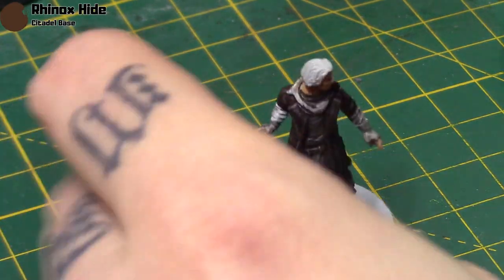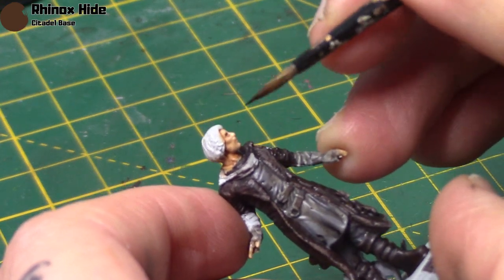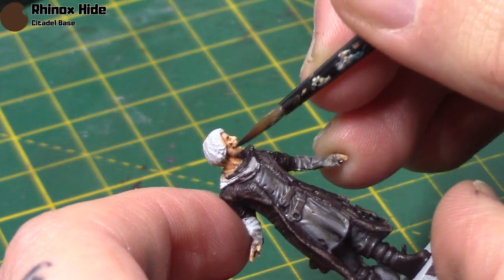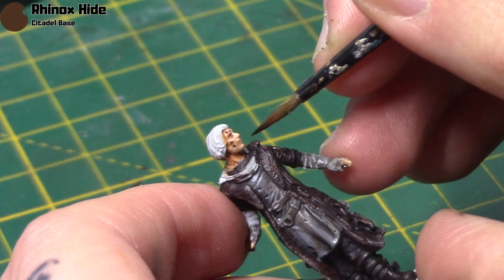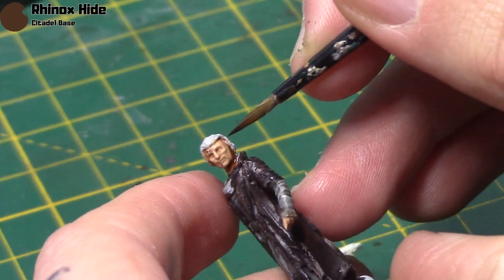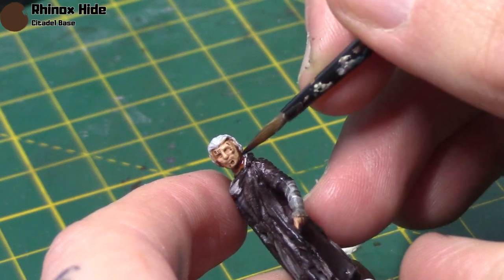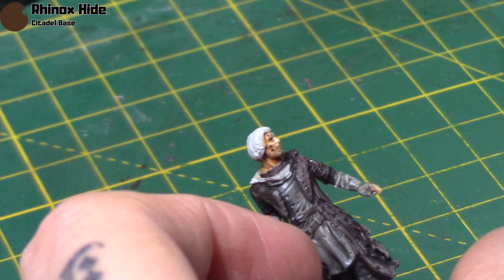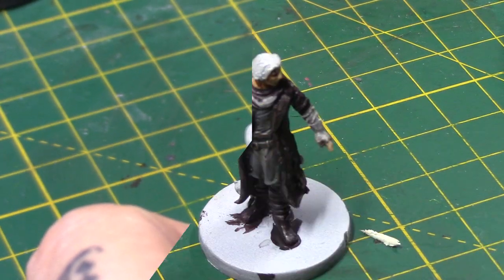Next I'm going to take some Rhinox Hide again, thinned right down, and just do little splotches of paint on his face. This is an optional step and I'm not entirely happy with how it came out. These are just meant to represent little spots of dirt on his face, because he is meant to be fairly dirty usually. I should have thinned the paint just a little bit more to make it more subtle — you might not want to do that step and I wouldn't blame you.